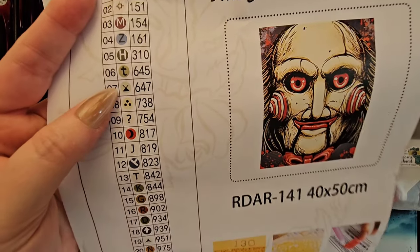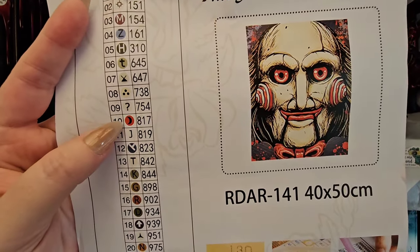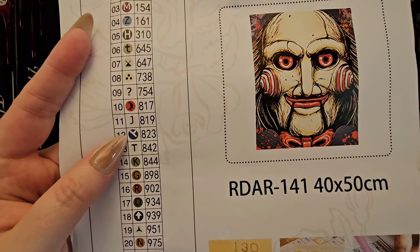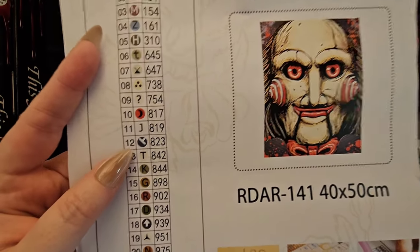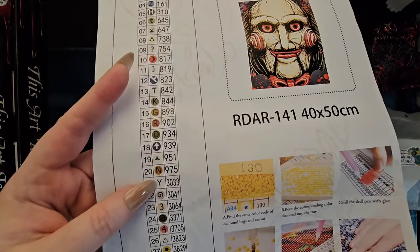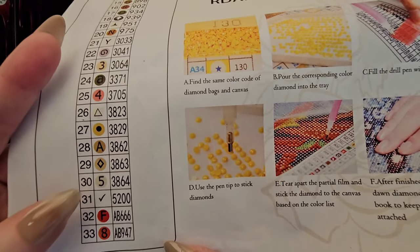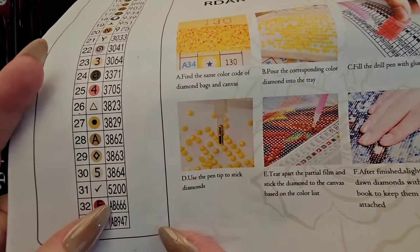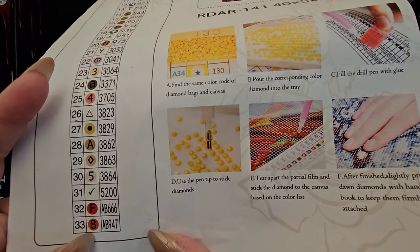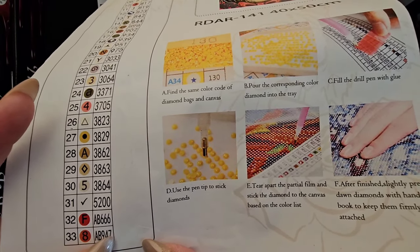We start off with some symbols, then letters mixed in, then new symbols we don't normally see from Raven Diamond Art kits prior to the AB releases. The symbol table list is considerably bigger in size. They indicate their AB drills at the bottom of the list with 'AB' and then the DMC number — so AB666 and AB947.